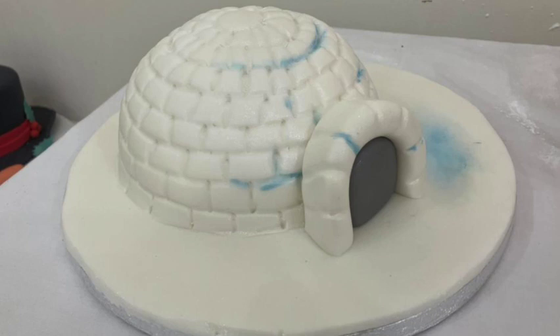And there it is — the day 12 igloo cake tutorial. Make sure you come back tomorrow for a different one, and as always please subscribe to this channel, it helps me out a lot. Thanks guys, bye!